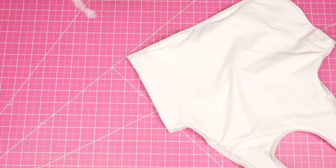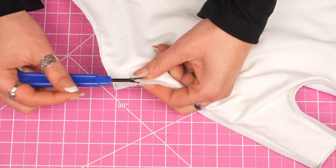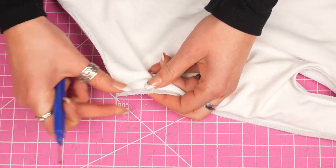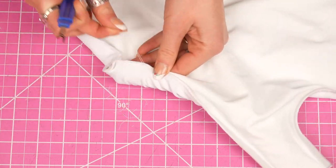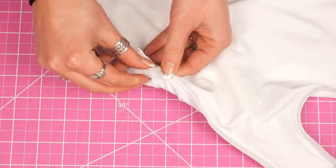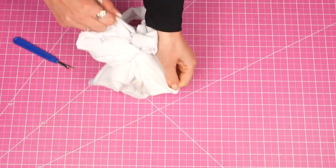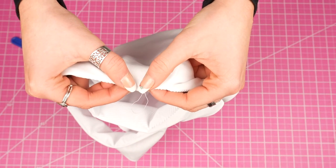Now this top is completed and we just need to take it to the right side. To do this, I'm going to seam rip about a one to one-and-a-half inch hole somewhere along an existing seam — I like to put this in a discreet place. Through this hole, start bringing the top all the way to the right side. Your final step is going to be finishing off this hole: you could do a hand stitch using an invisible stitch, or you can use your machine and just do a straight stitch right on top.